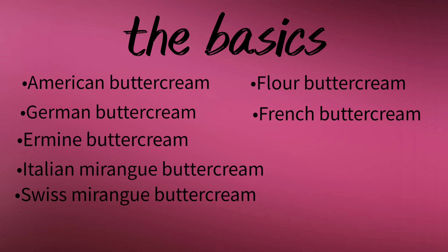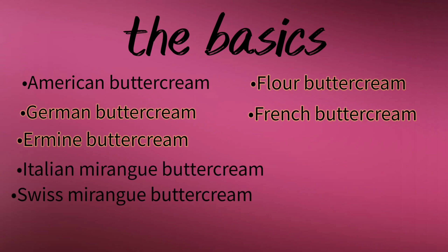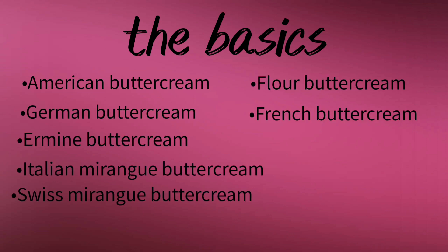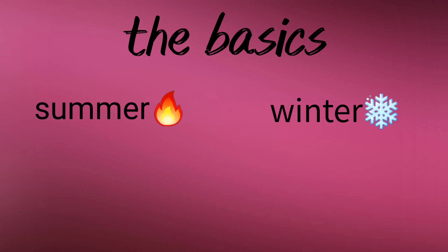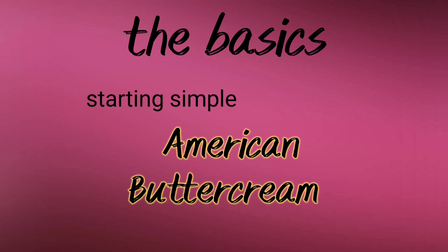There are several different types of buttercream — some you may have heard of and some you may not have. Which one you choose to use will depend on what you choose to use it for. And if like me you live somewhere that has dramatic temperature changes throughout the year, you might change what you use depending on the season. To keep things simple, we're starting with American buttercream.